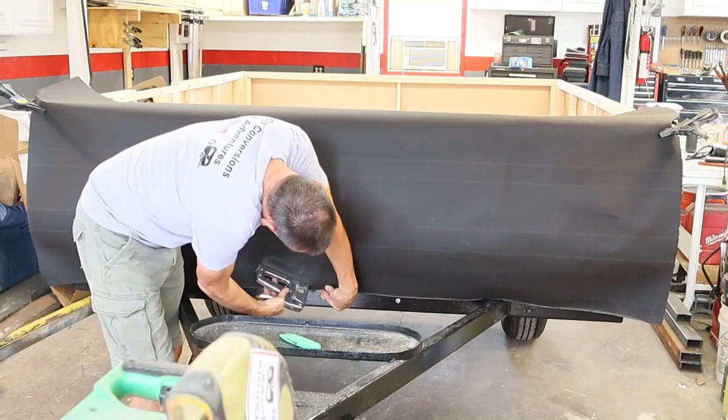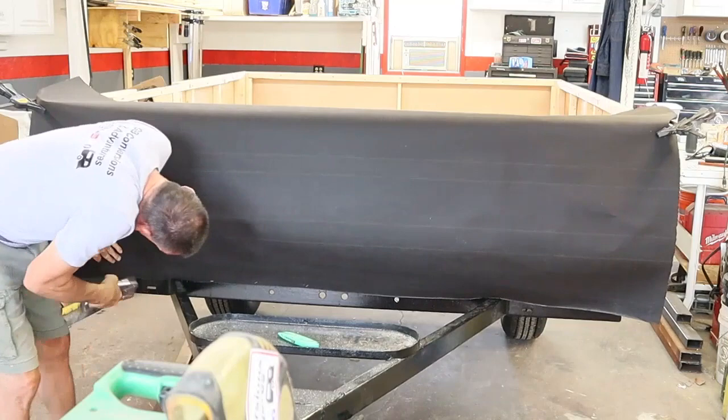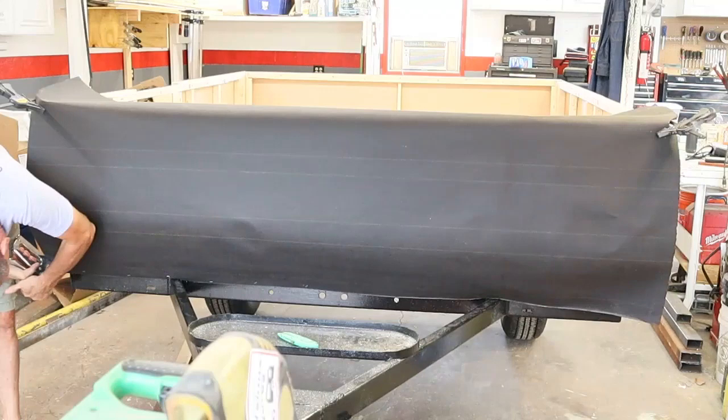I started at the bottom and smoothed it out. You'll also see that I stapled the middle before I stapled the sides — I want to smooth it out from the middle outward, then around the top and forward.